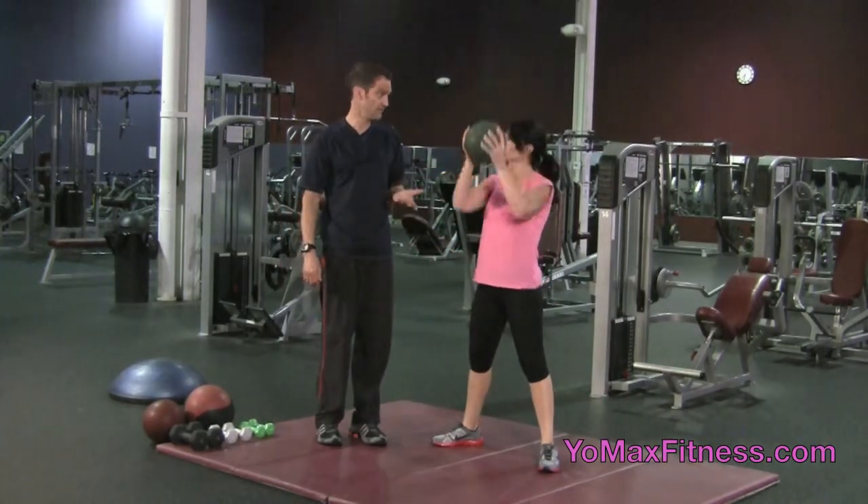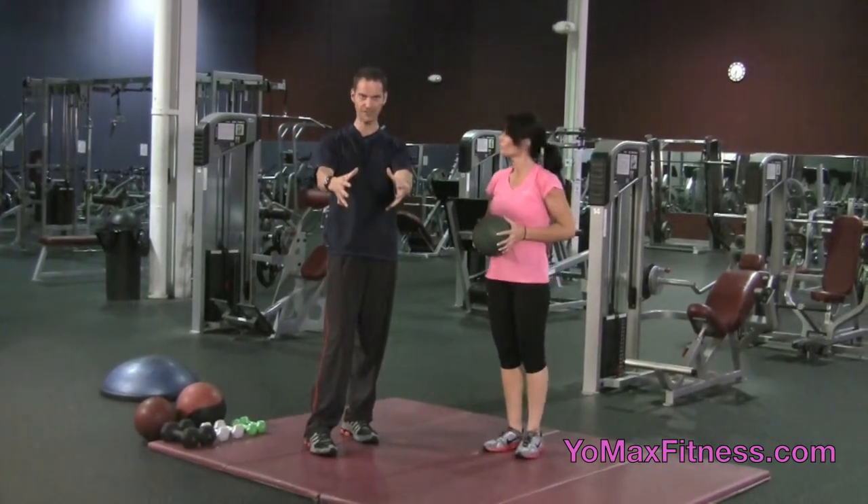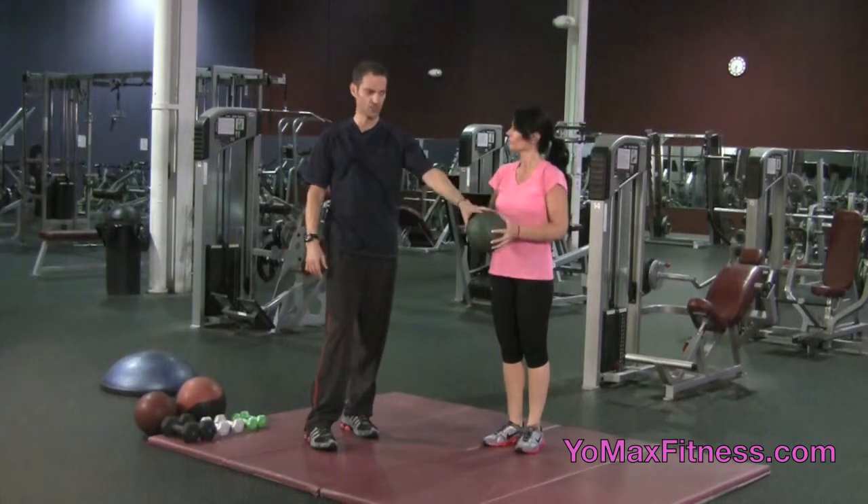That's a good example of just a squat motion, but she's using the ball in this case. You have to hold it with both hands, so there's the gripping. And these things, of course, come in many different weights.